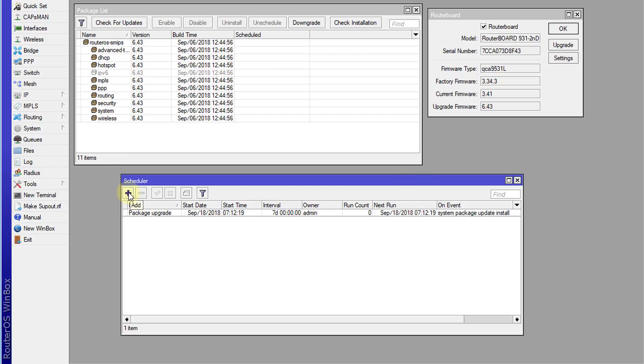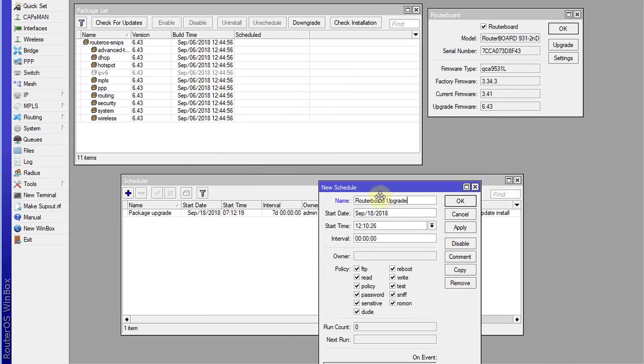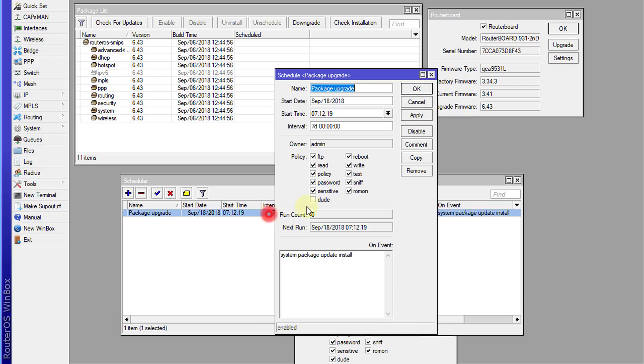Now I'm going to create another scheduler to upgrade the router board. I'll call this one 'router board upgrade'. For the timing, the package has to be upgraded before the router board can be upgraded, because the router board upgrade relies on that package version being installed first. So it updates the package, then updates the router board, and this version number will change with each update.